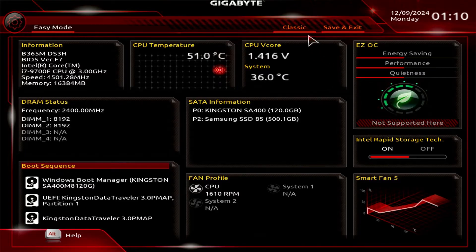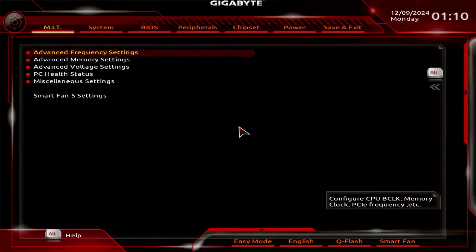Switch to Classic Mode. Select the BIOS tab.